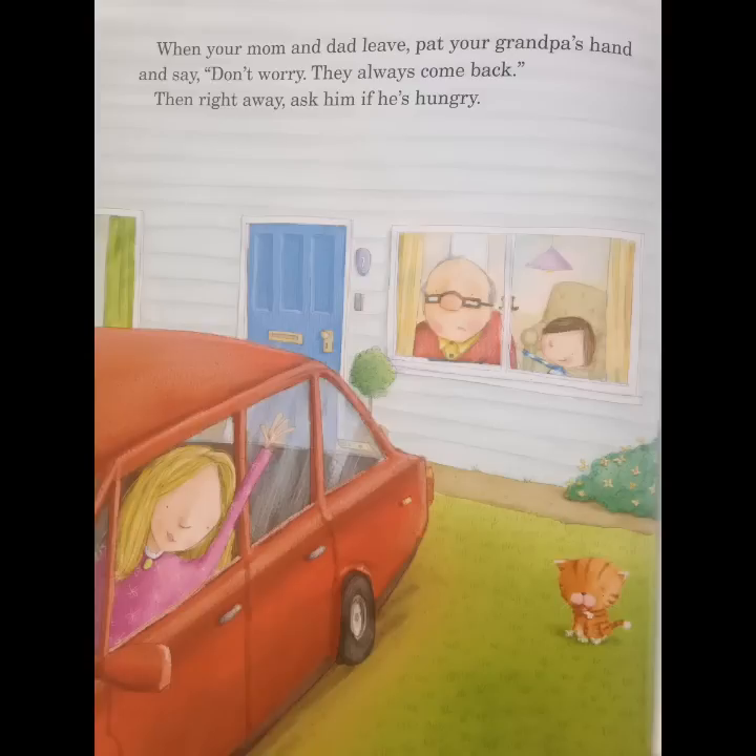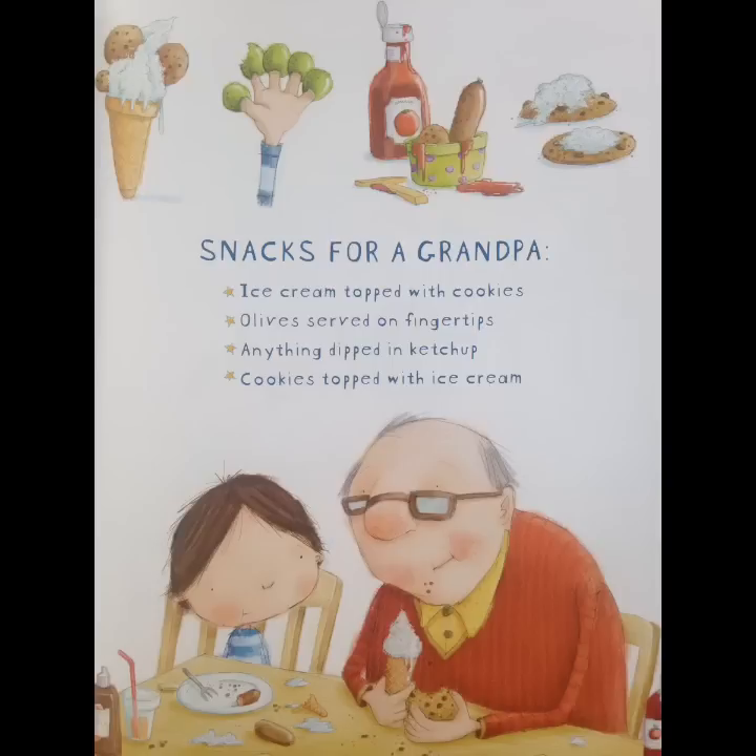When your mom and dad leave, pat your grandpa's hand and say, Don't worry, they always come back. Then right away, ask him if he's hungry. Snack ideas for Grandpa: cream topped with cookies, olives served on fingertips, anything dipped in ketchup, cookies topped with ice cream.